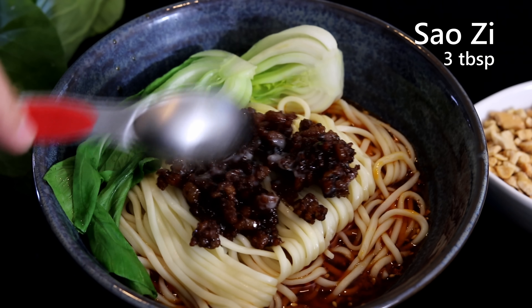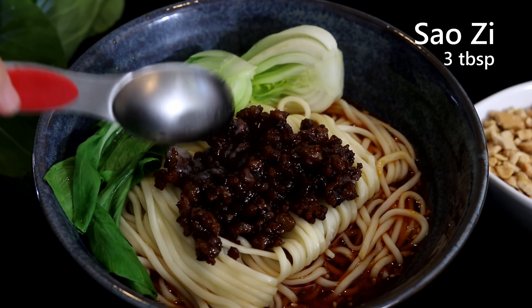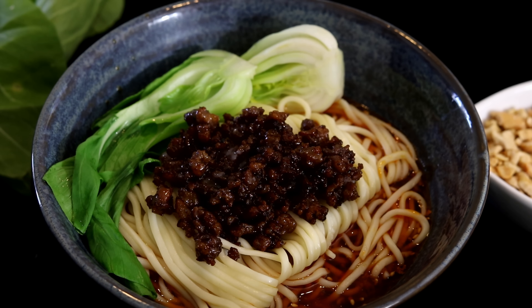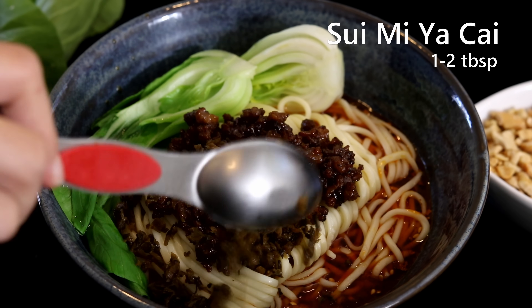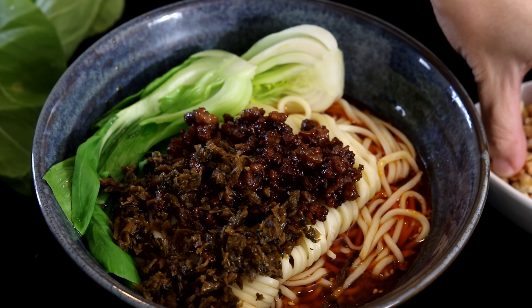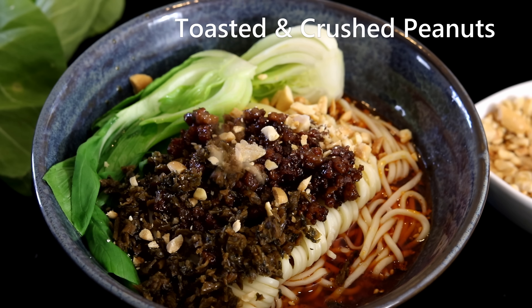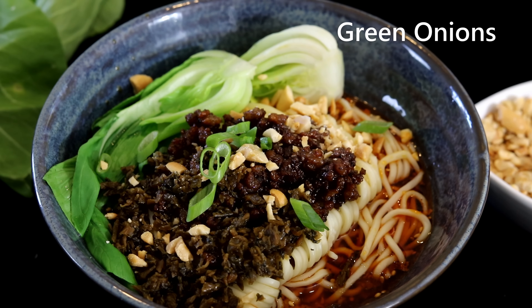When the noodles are almost ready, throw in a couple of pieces of baby bok choy or any other green leafy vegetables. Take out the noodles and add them to the bowl along with the bok choy. Top with a few tablespoons of saozi — some of the pork lard may have set, but it will melt from the hot noodles. Add one to two tablespoons of suimi yacai — it's quite salty so be careful with the amount. Sprinkle some toasted and crushed peanuts, then finish with a little green onion.